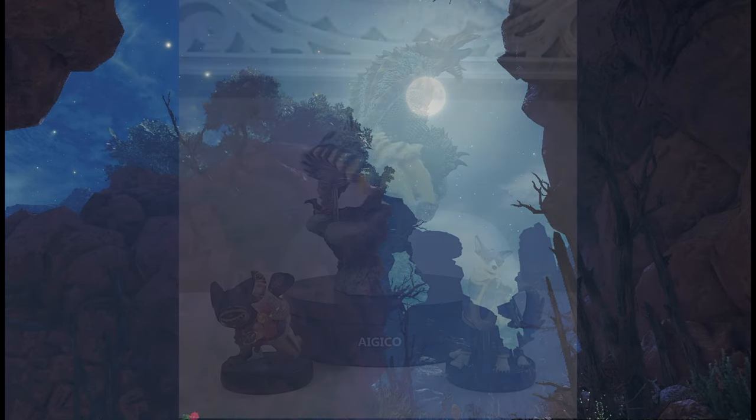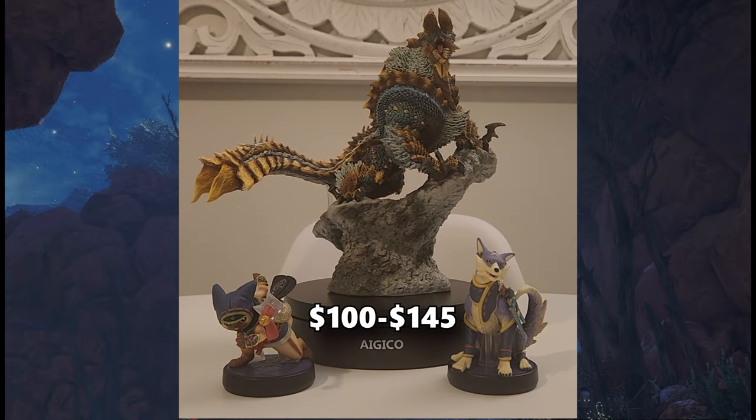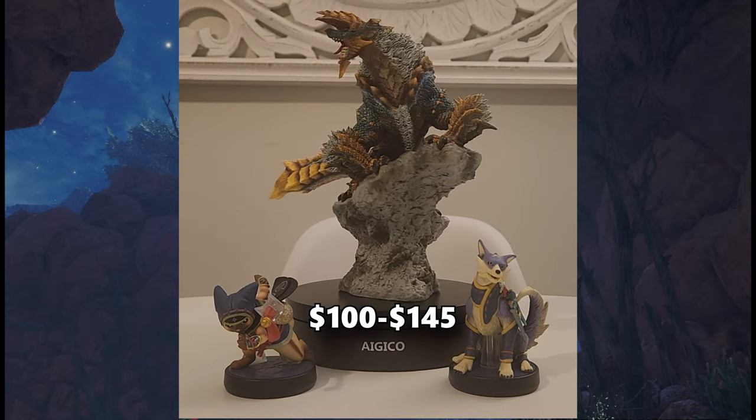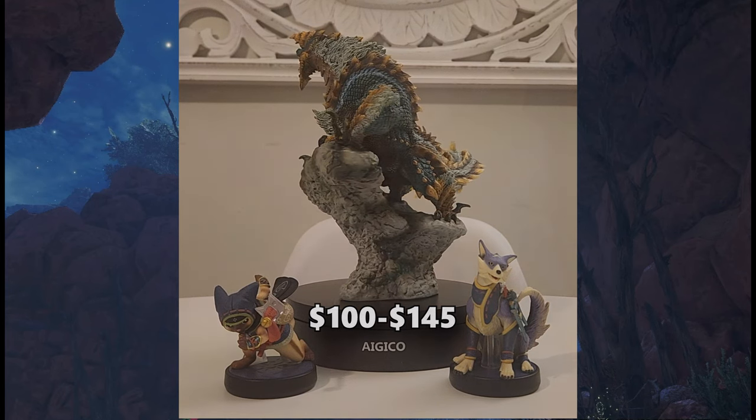If you want to pick up this Xenogre figure yourself, just know that this figure can normally go between $100 to $145. I'll do my best to put a location in the description where you can pick this up. It may be sold out at some places.